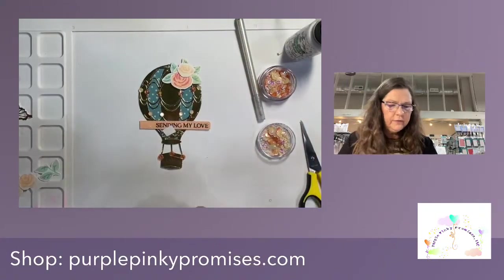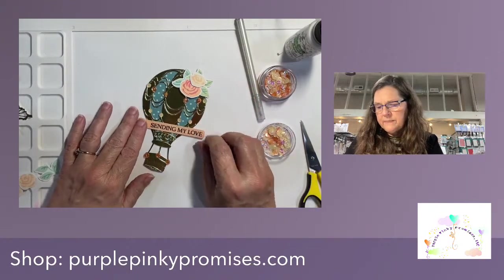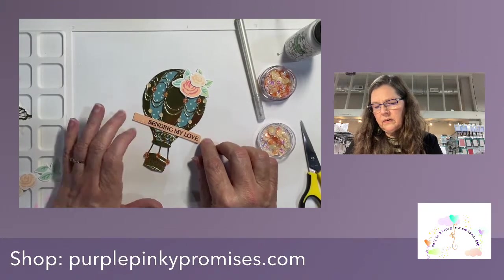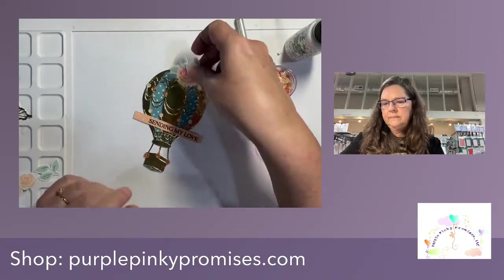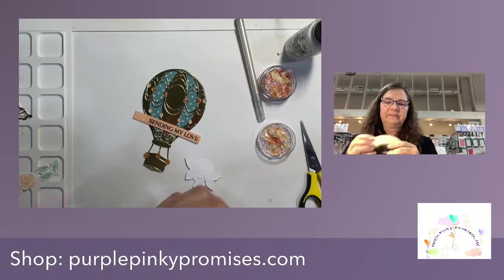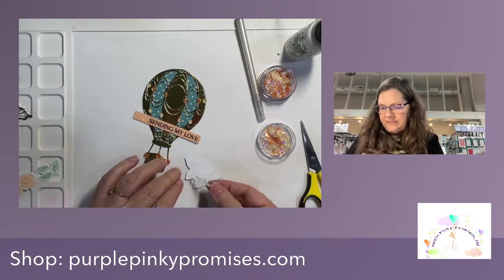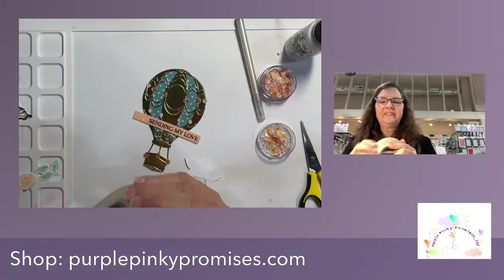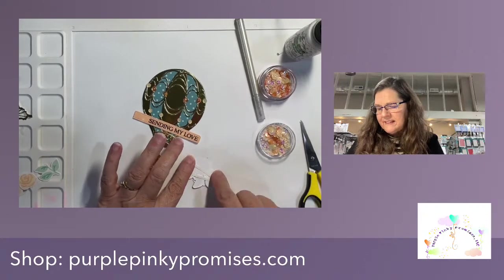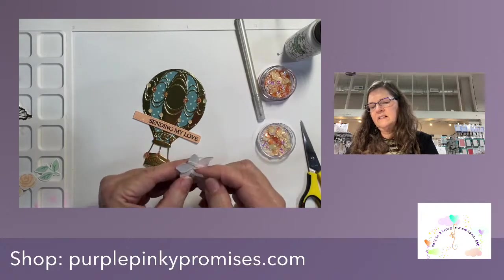That's really pretty. Our other flower cluster is going to come over here, and I kind of want this to go this way. Right there — I've decided that's where it's going. And sometimes, you know, I'm okay with going off the card. Sometimes I think we get stuck in an A2 mindset and we don't need to be stuck in A2 mindset — it's okay to go outside the lines.